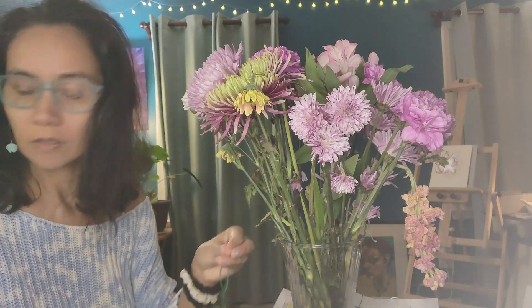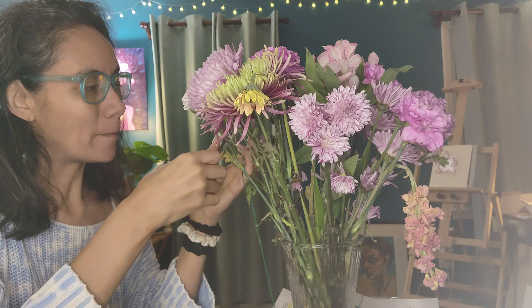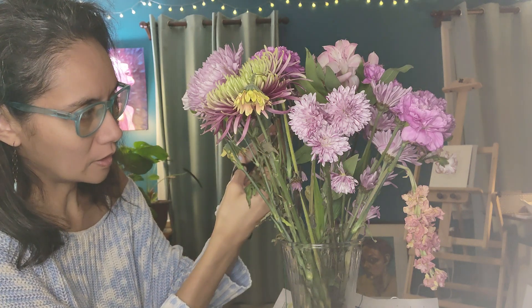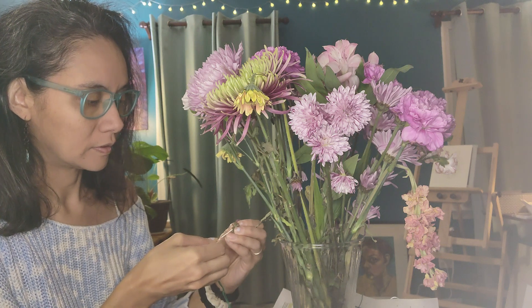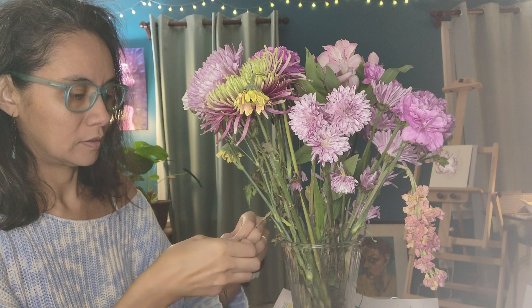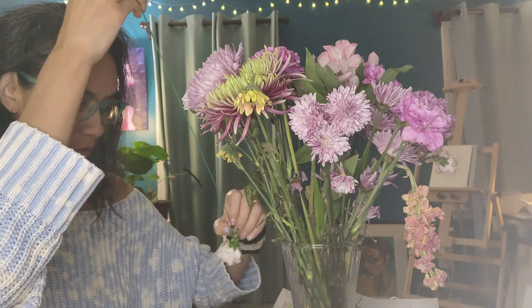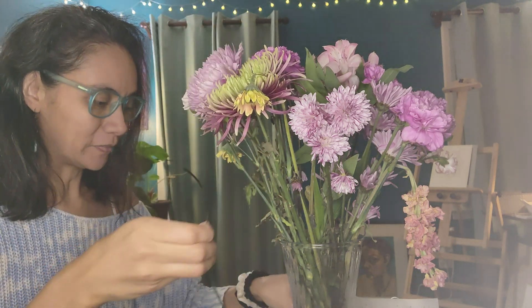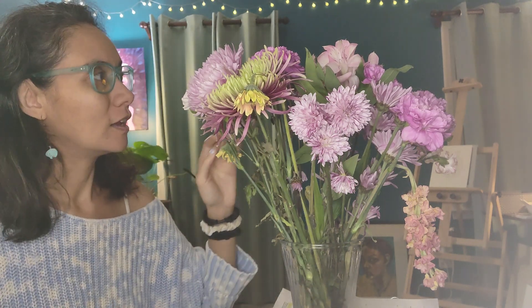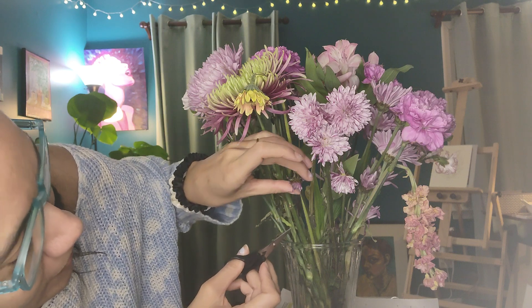All right, on to the next one. I'm going to put the bigger ones in the middle. I'll get another purple one — we'll go for a smaller one. It's kind of hard to get an angle on the smaller ones. It's coming together — only did two so far. I got these flowers on sale after Valentine's Day, trying to save a little money here and there.